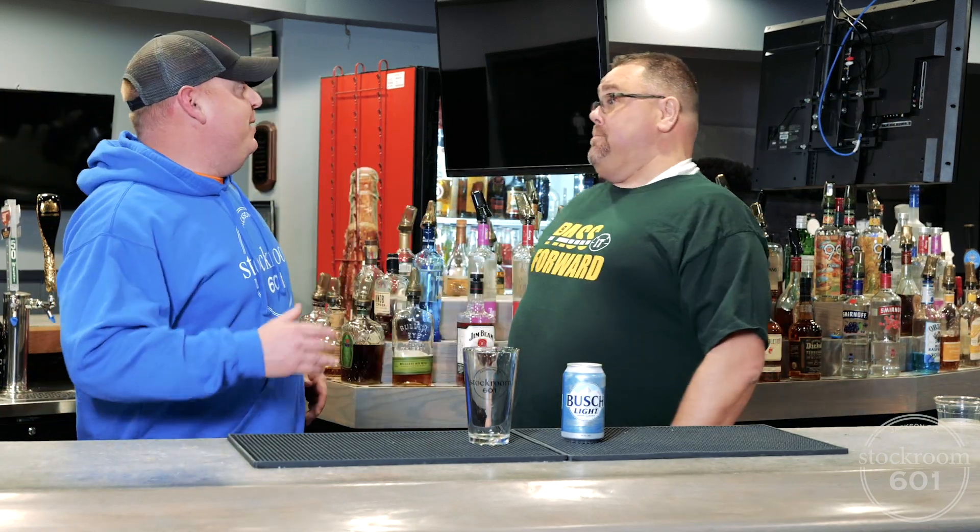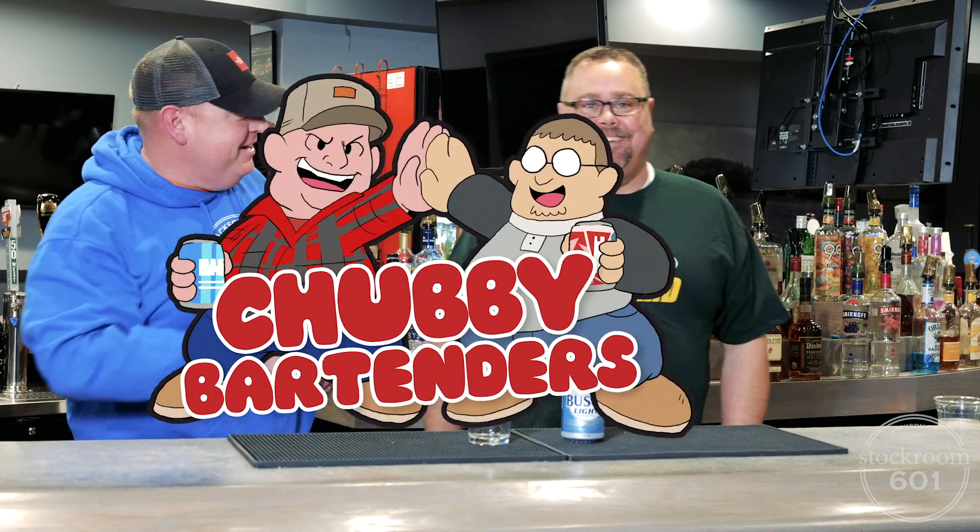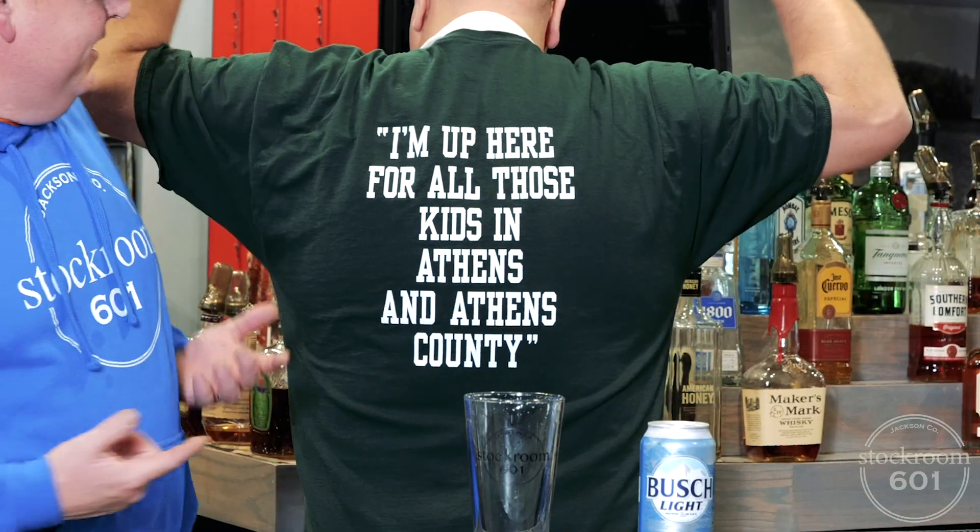Hey guys, we're back with this week's episode of the Chubby Bartenders. Chad, nice shirt. He's got his Joey Burrow attire on here for the day. I'm up here for all the kids in Athens, Ohio.